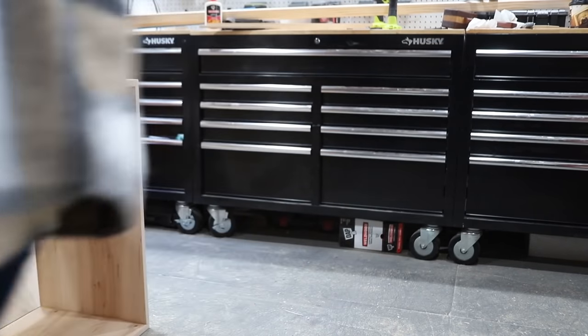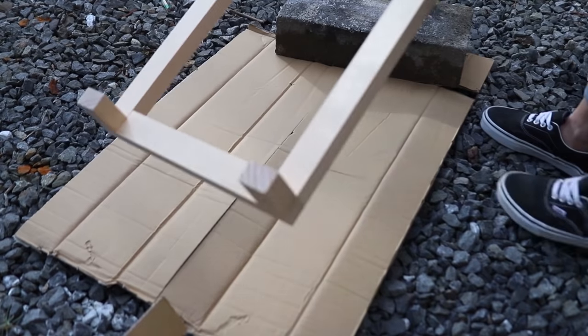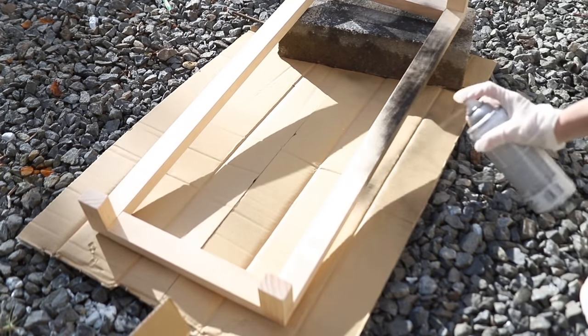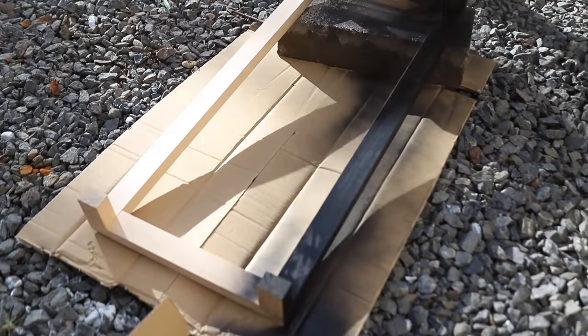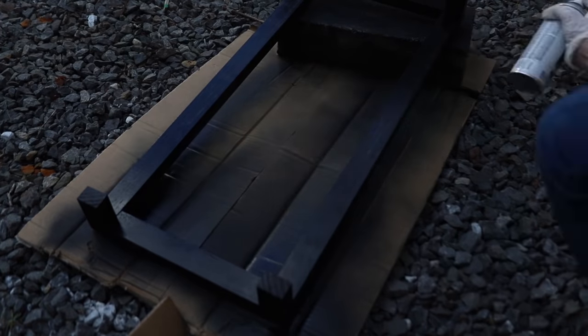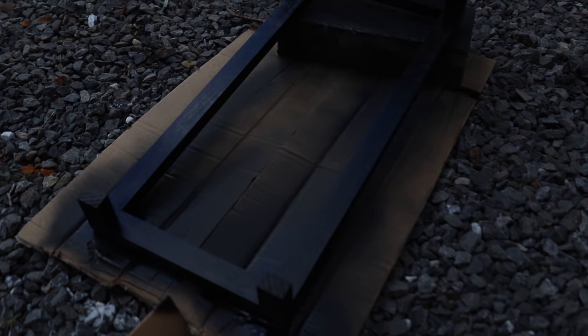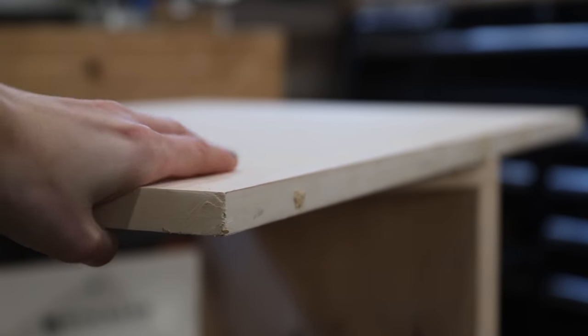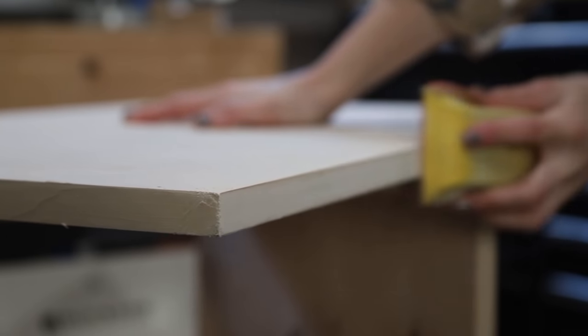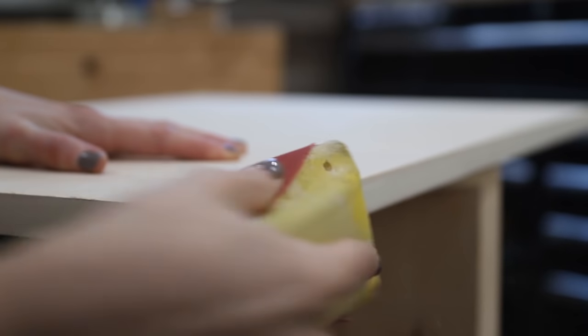Since everything was fitting together so well, it was then time to paint the base of the cabinet. This was super simple — I sanded the entire base to 220 grit, started with a dark primer, and then applied about three coats of a black flat paint, sanding in between each coat.